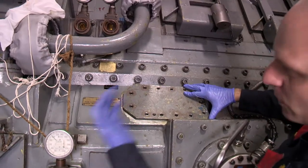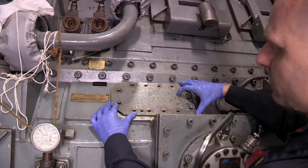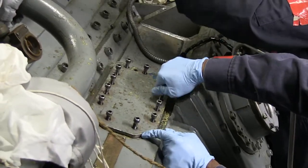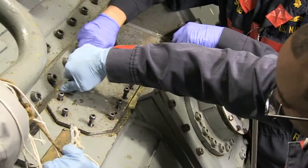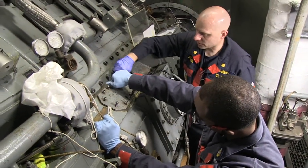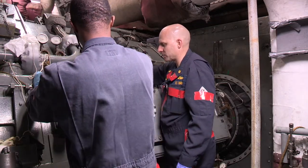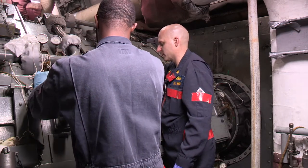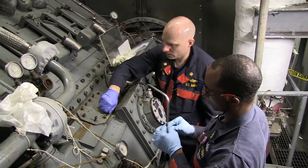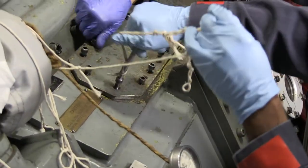Once that's closed, we'll bring our bolts back into the containment area because there's no chance of them falling in. Once we have these all hand-tightened down, we'll tighten them with the Allen wrench. Like every other manhole cover or plate, you always want to tighten in a star pattern to make sure the plate is being tightened evenly. This one doesn't have a gasket - it's a metal-to-metal seal - so tightening it evenly to make sure it doesn't bind and leave a gap is important.